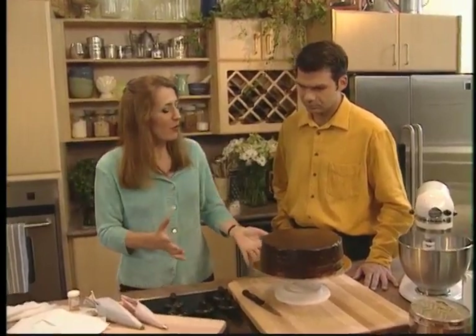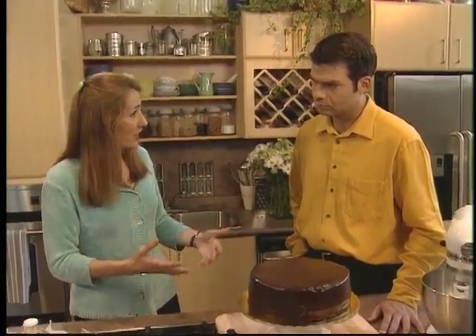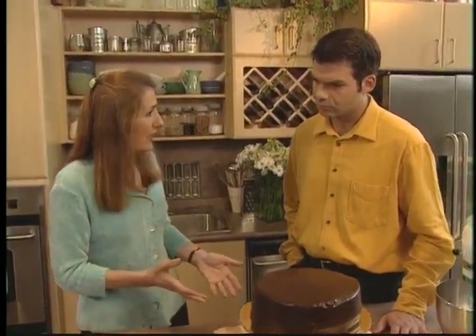What would this celebration be without a birthday cake? I've called upon the expert, Wanda Beaver, to join me and show us how to decorate this already gorgeous birthday cake. We're doing a Chinese theme, so we're going to decorate the cake in the traditional colours of a Chinese celebration, which is gold and red.